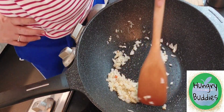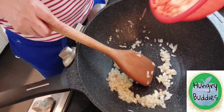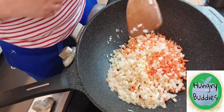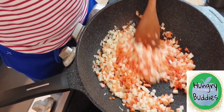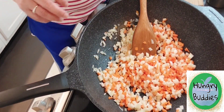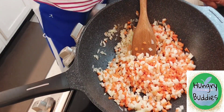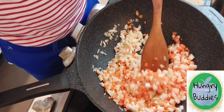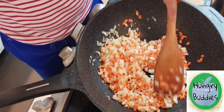Now our onions and garlic are smelling good. We have to add the cubed carrots and potatoes. Stir again, and another pinch of salt and pepper, just a pinch, and a dash. Stir until it gets tender.